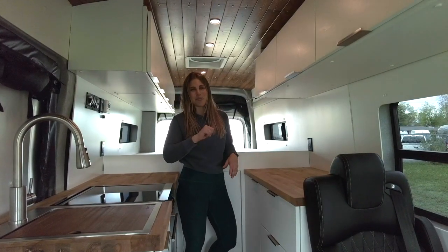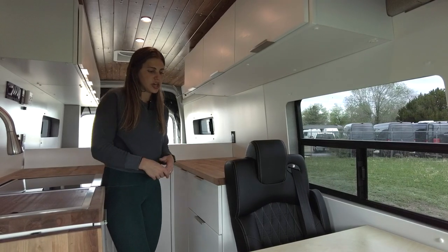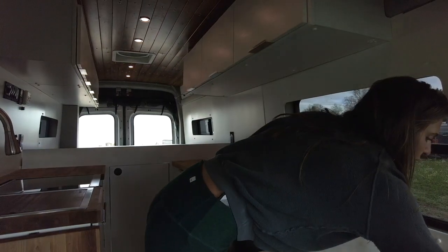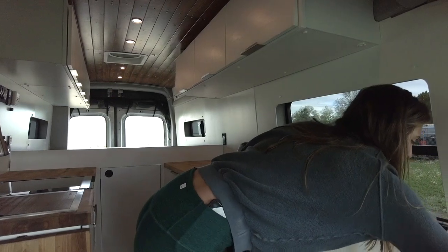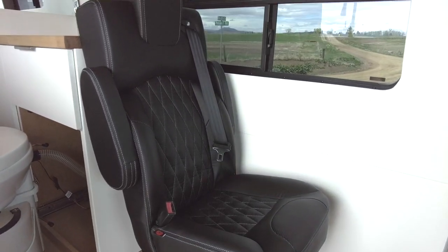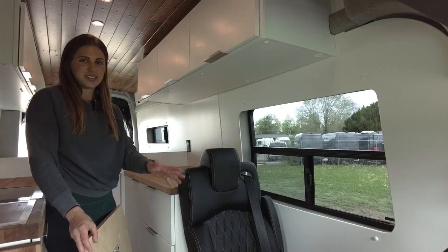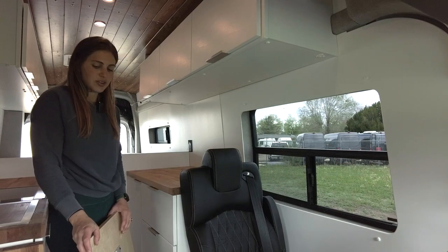Starting in the front of the vehicle, we have an 18-inch JMG captain's chair. This is going to be a birch table on a lagoon mount, so when you're actually in transit, you can always take it off — you can have it in non-table mode while you're driving. And then when you want to turn the captain's chairs around and create a little dinette area for everyone, you can put the table back up and enjoy a nice little area.